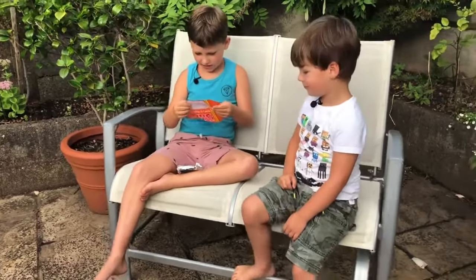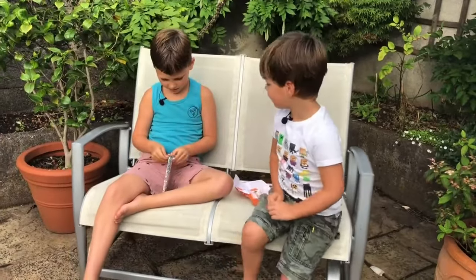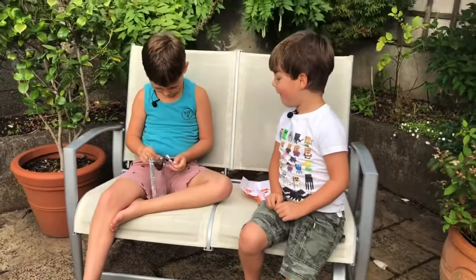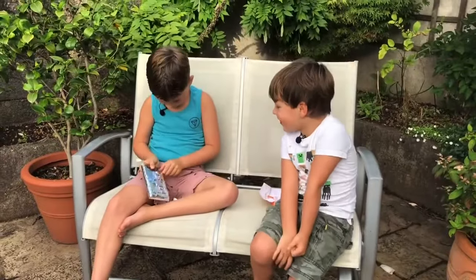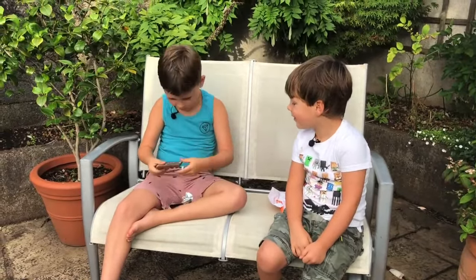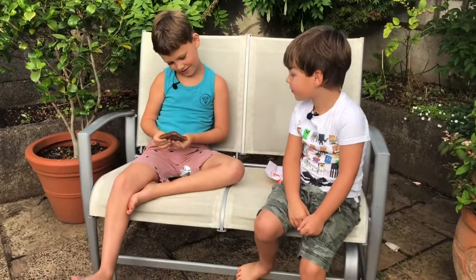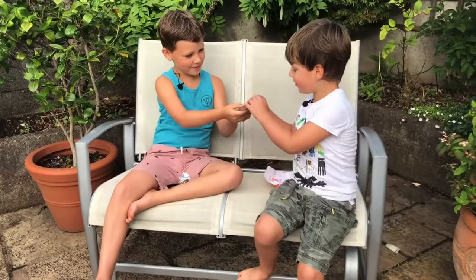It says 'share our chocolate.' It's broke — it doesn't matter. This looks cool. William, do you want to take a bite? Yeah, not too big though. I'll take a bite too.